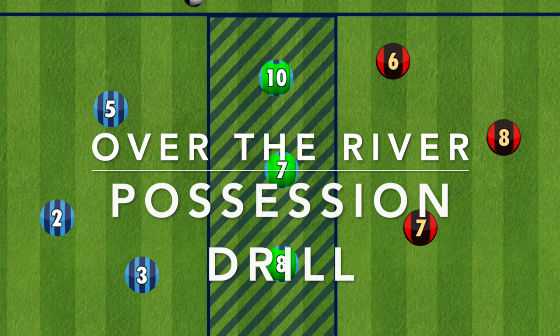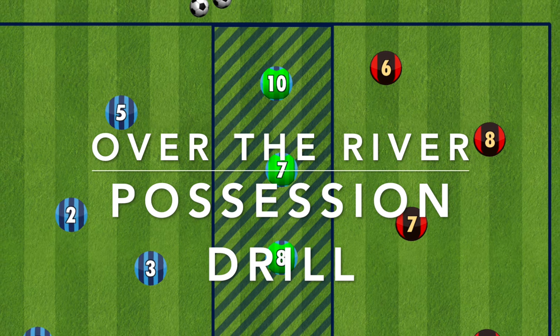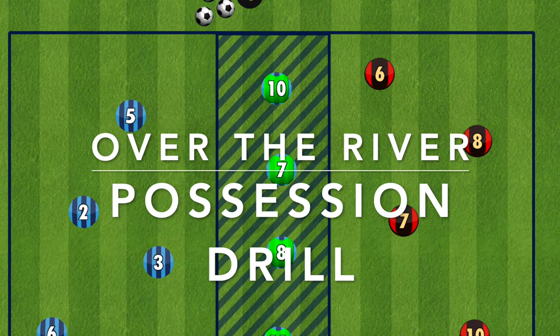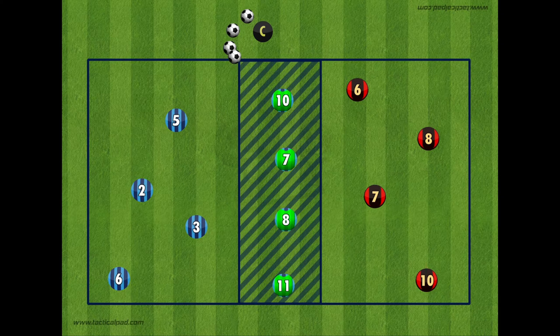Hi everyone, here is a possession drill called Over the River. This drill can be used for any age group but I recommend it from U10 upwards. This drill is very similar to a previous video on a Barcelona Break the Lines drill. The aim of this game is for the blue team on the left-hand side to keep possession of the ball while one green defender comes in, tries to win it, and then find a pass through the defenders into the red zone.